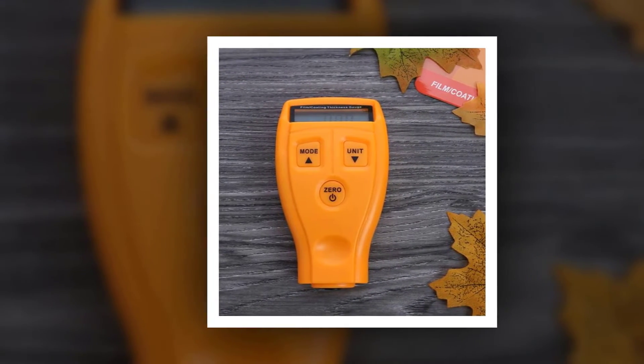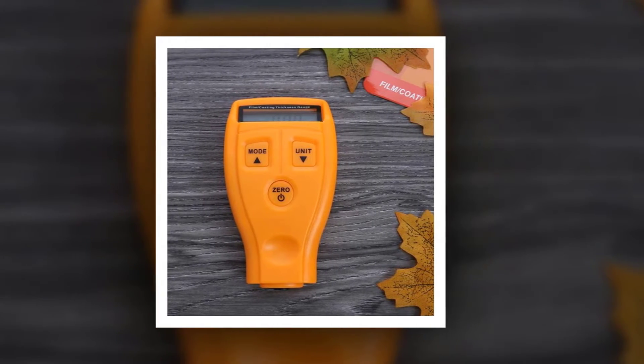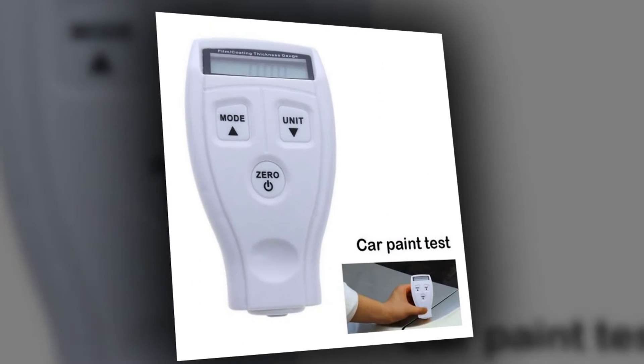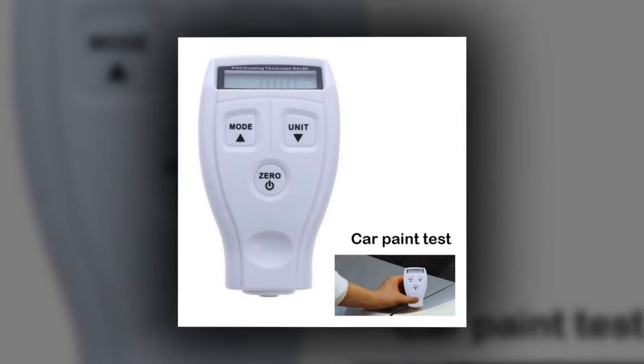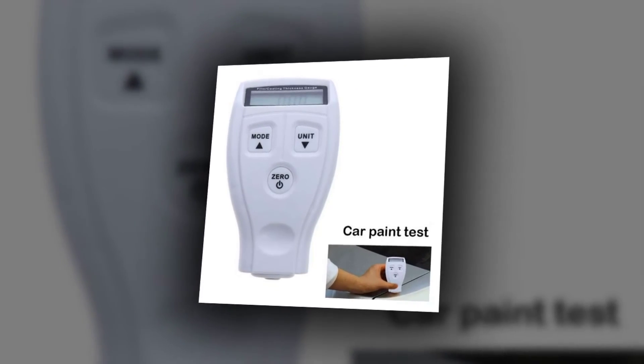0-1mm measurement error: plus or minus 0.03mm. Minimum diameter of the base: 50mm (1.97 inches). Minimum thickness of the base: 0.5mm (0.02 inches). Power supply included.